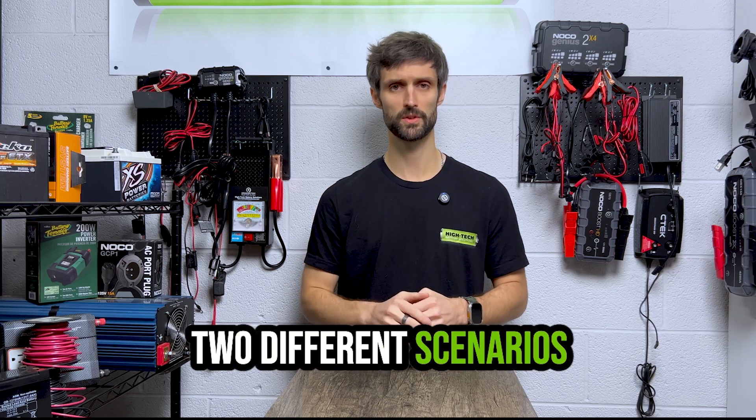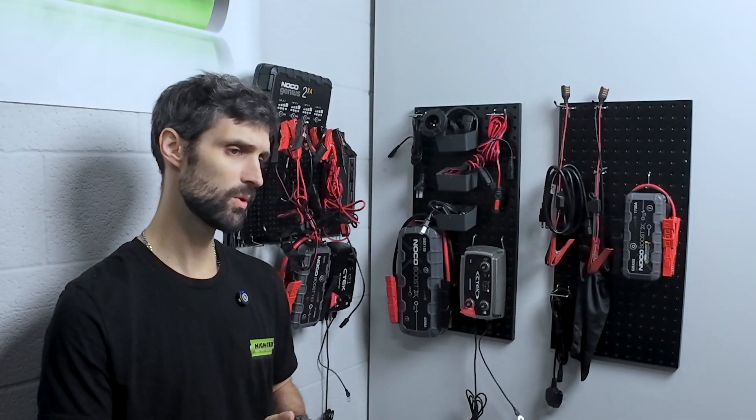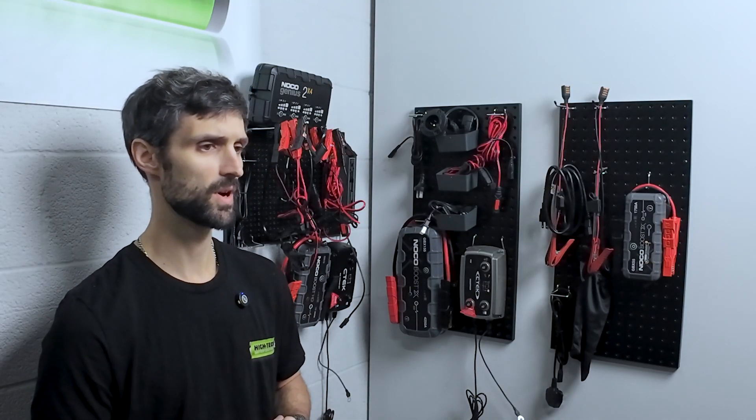We're going to look at two different scenarios. Scenario A — that's where we're going to have access to the grid, wherever we're storing our application or the battery. And then option B — we don't have access to the grid where we're storing our application or battery. So let's go with scenario A first.